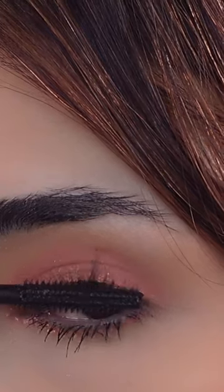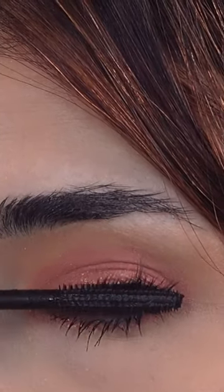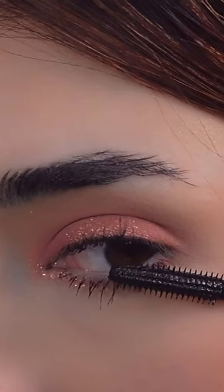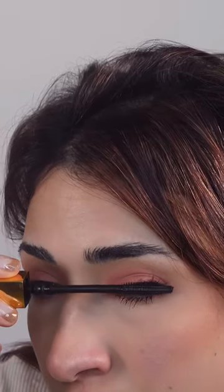All you need to do is get very close to the lash line and then gently push the mascara upwards. I try to focus on the outer corner so that it gives a nice lift to the eye.